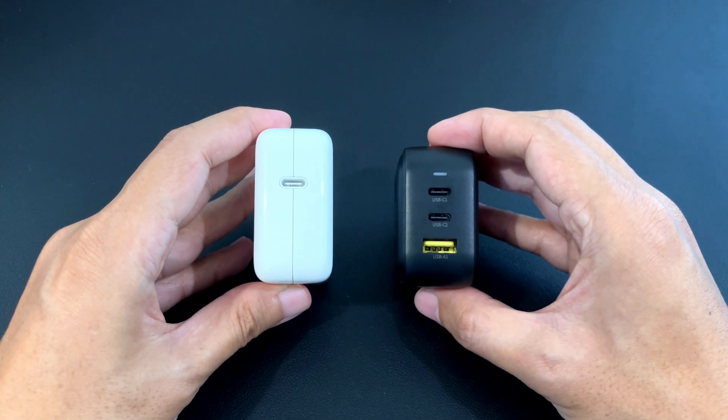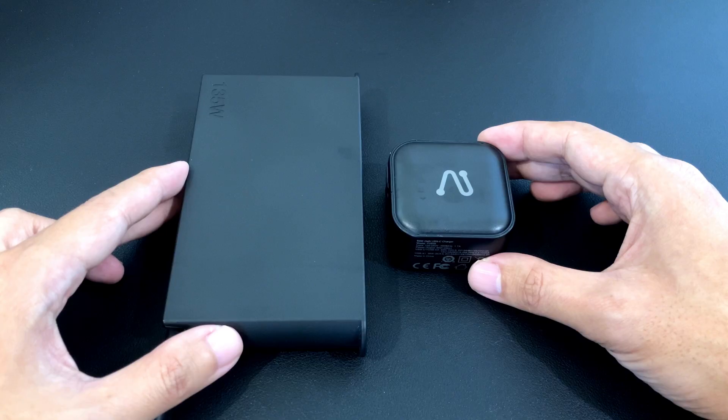It has more ports, but it is a little bit thicker. Here it is compared to the charger of my ThinkPad P16S. It has less wattage, but it's definitely so much smaller.